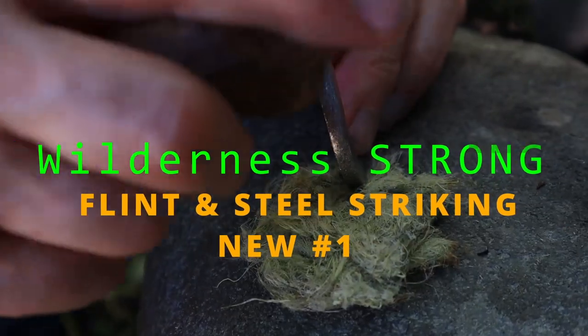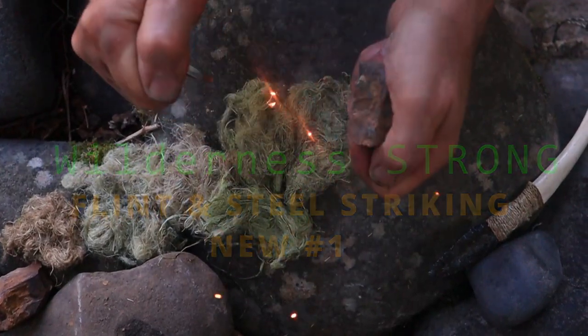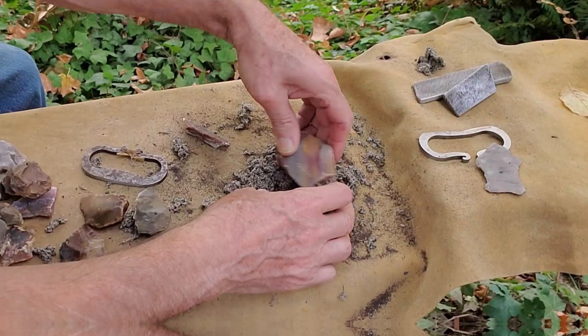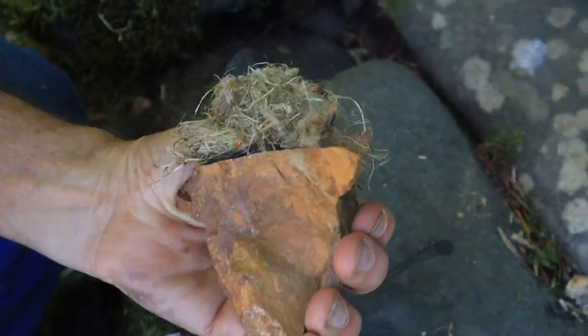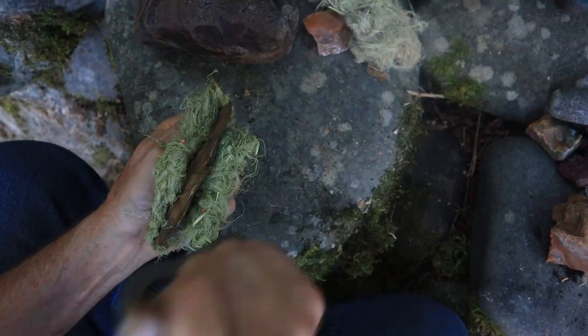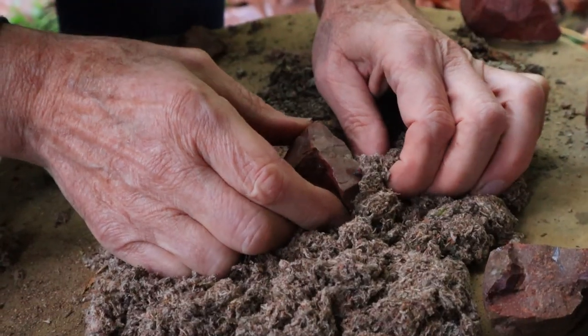We thought we knew which striking method was number one for lighting uncharred plant tinder with flint and steel. Well, the method we once called number one has now been bumped to second place by our new flint and steel method that we discovered. But this doesn't mean we're just going to throw out the other methods. In fact, we're going to count down our top five flint and steel fire methods for lighting uncharred tinder, finishing with the new first place winner.